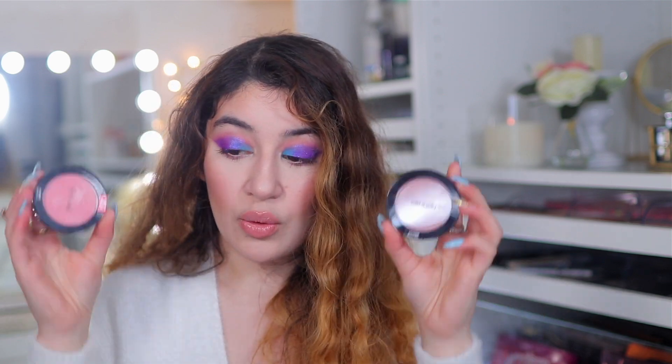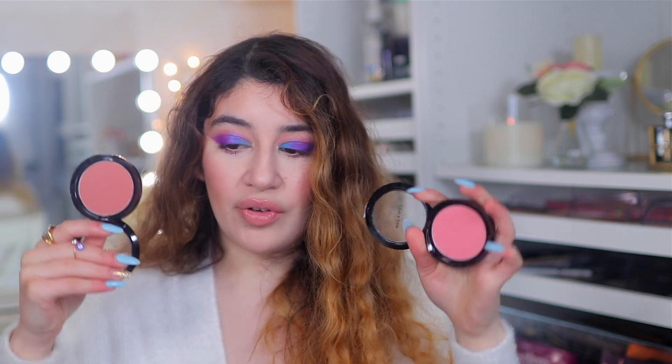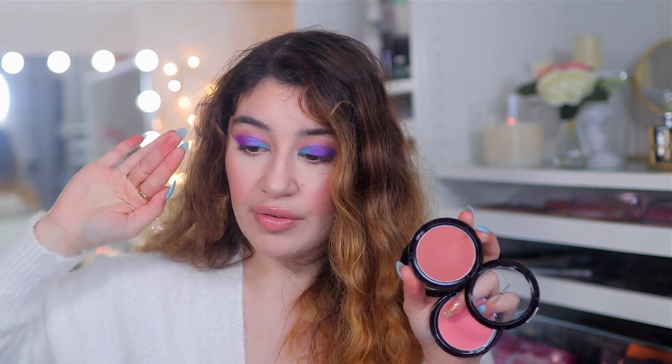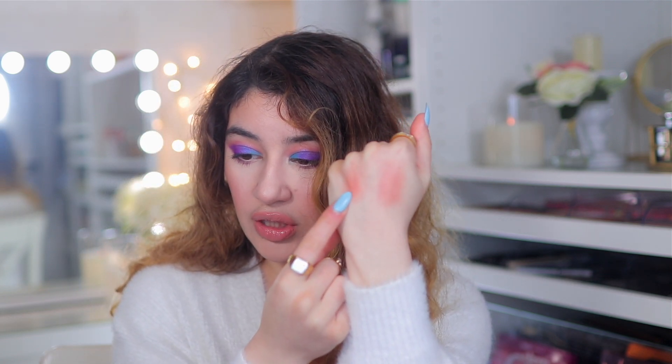Another blush I recommend is the Wet n Wild Color Icon Blushes. Very pigmented as well. There's not much difference between the two — it just depends on the color you want. I have Mellow Wine, which is a beautiful neutral, and Pinch Me Pink, which is more of a pink with a little shimmer. Very buildable, very creamy, no fallout whatsoever, very smooth looking. The reason I picked these is because of how airy and soft they look on the skin.